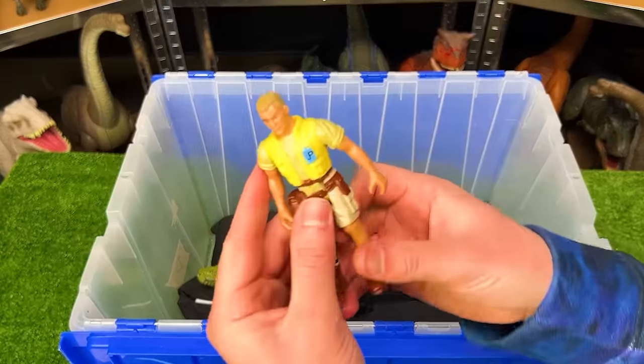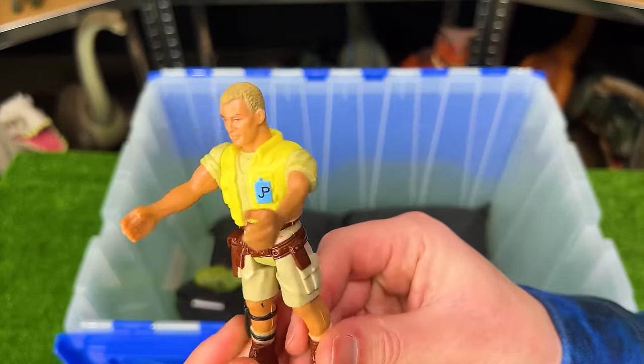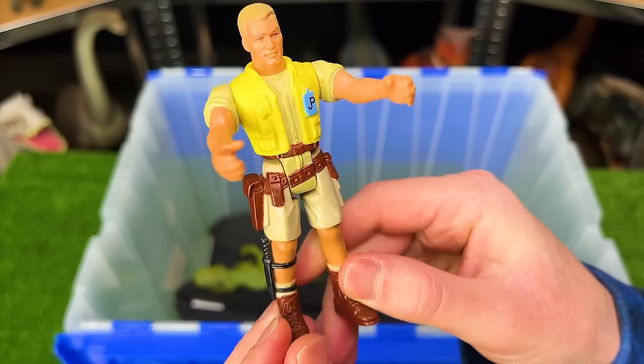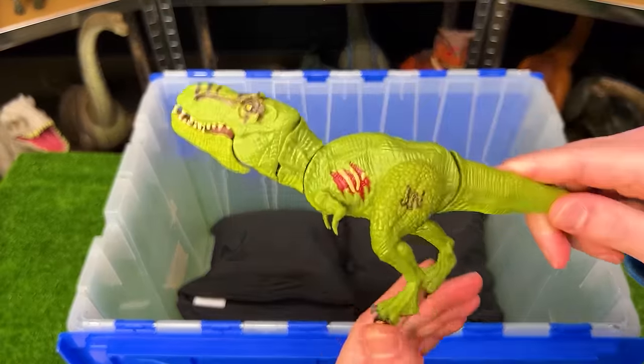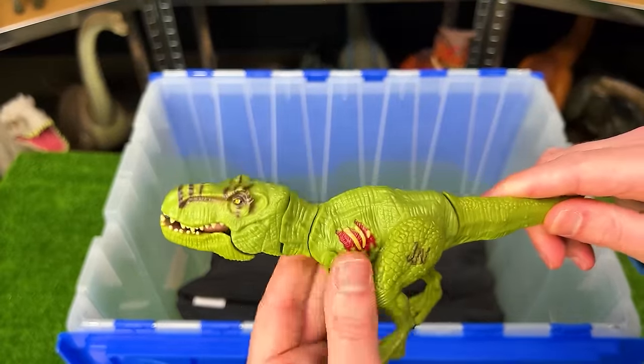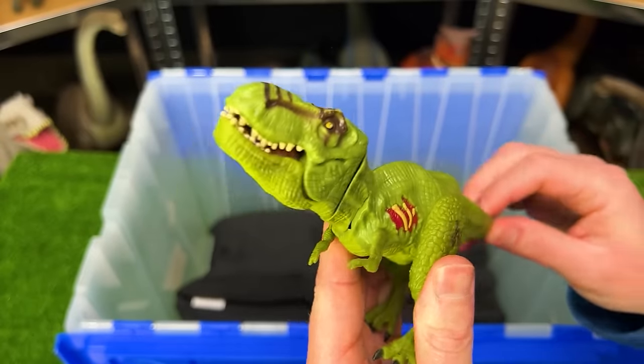Next we've got another Jurassic Park human figure and I can't remember the name of this figure either, so let me know in the comments if you recognize who this is. And here we've got a tiny little Jurassic World T-Rex figure with the green coloring and the tail that controls the neck and the head.